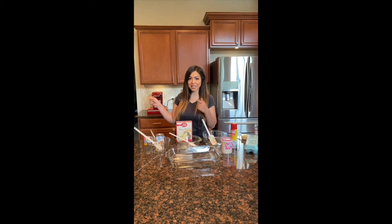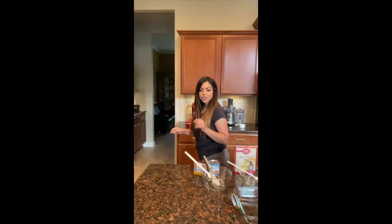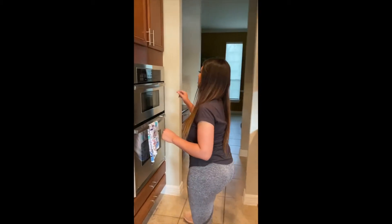Before we get started, we're going to go ahead and preheat the oven. Since we're using a glass pan, we're going to do it at 325.